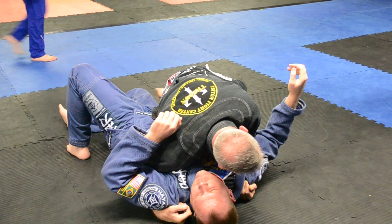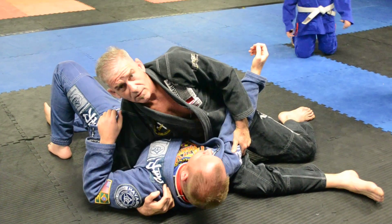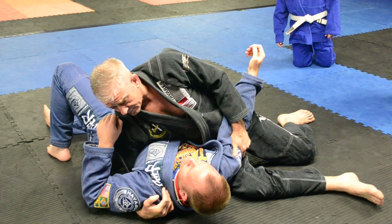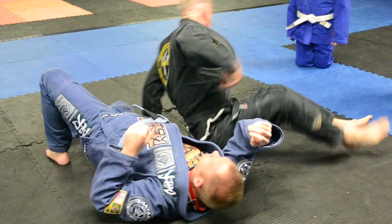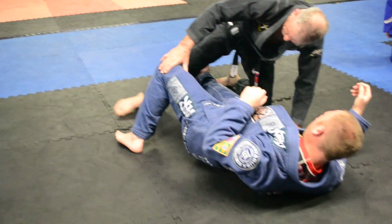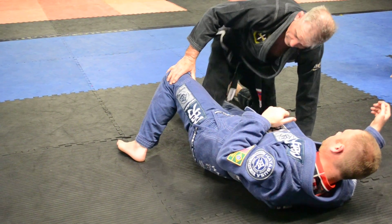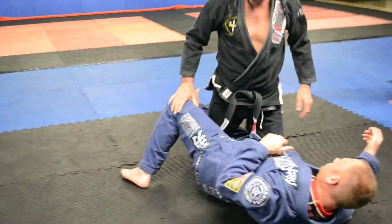I'll use my own foot to clear, and then I've got my pass — that puts me in a top side control position. So it's real simple, but the thing you want to realize is that I'm not just dragging my foot up. I'm going to walk it up heel, toe, heel, toe. And what that does is...